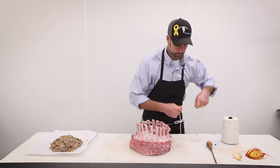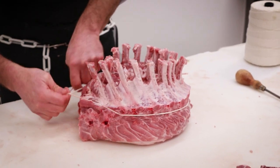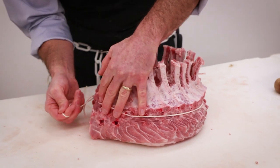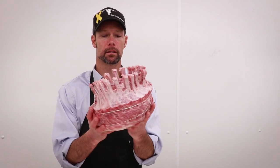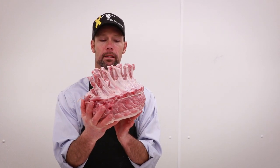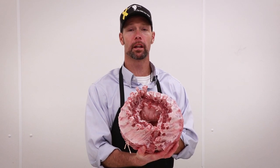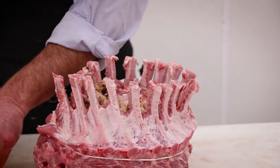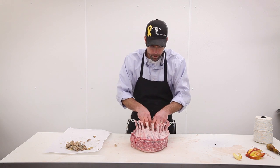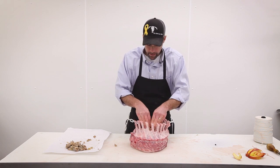You can see it coming together now. We're going to put a string around the entire circumference to hold the shape while it cooks. Now that we have our nice circular crown with all the ribs sticking up like a crown — that's where it gets its name. In the center, we fill it with our house-made stuffing with pork sausage, celery, and other good items, then top it off with a nice garnish. What goes better with pork than a little apple, some cinnamon, and stuffing to set this crown off.